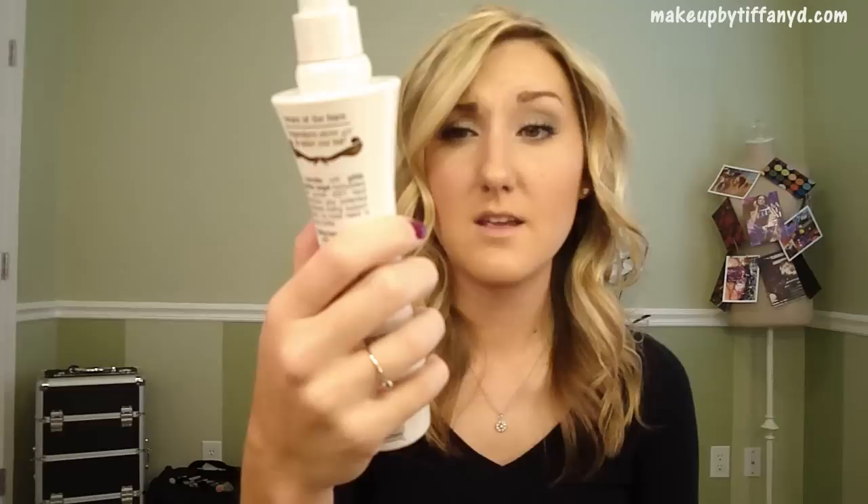I would say to get a product that's going to be a heat protectant that also holds curl. This is by Guardian Angel - it's called Heat Protectant Curl. If you don't have a product like this because they're hard to find, I would say to use just a regular heat protectant spray like the Tresemme Heat Tamer. Spray that all over your hair and then on each section spray some hairspray before you curl - that will help it hold a little better. Styling is probably just as important as the actual curling technique, so I'm going to show you how to do that as well.